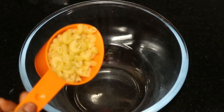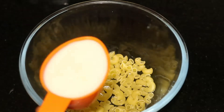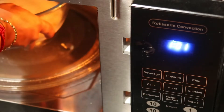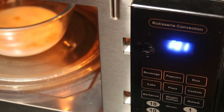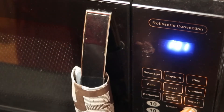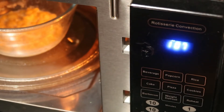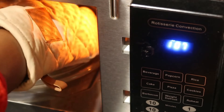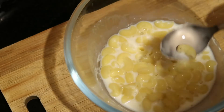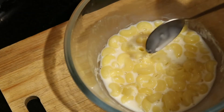The next favorite recipe is mac and cheese. For that, half a cup of macaroni, half a cup of water, and three-fourths cup of milk. Mix it really well, place it in the oven and set the timing for three minutes. After three minutes open the oven and remove the bowl. Check whether it's cooked — if not, keep it for one or two more minutes. Now it's done.